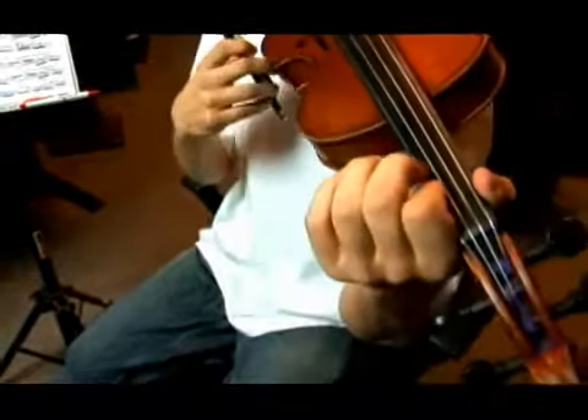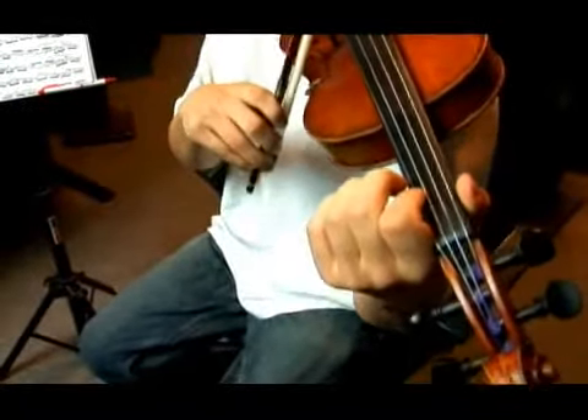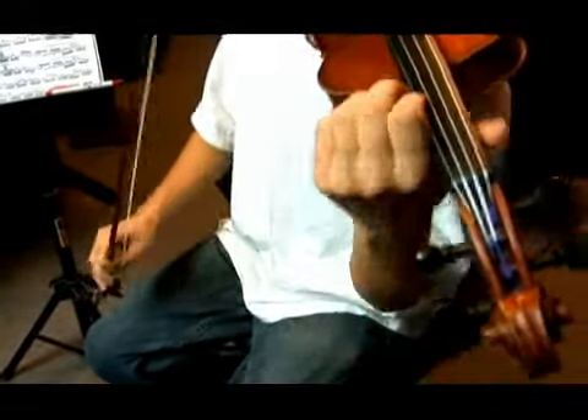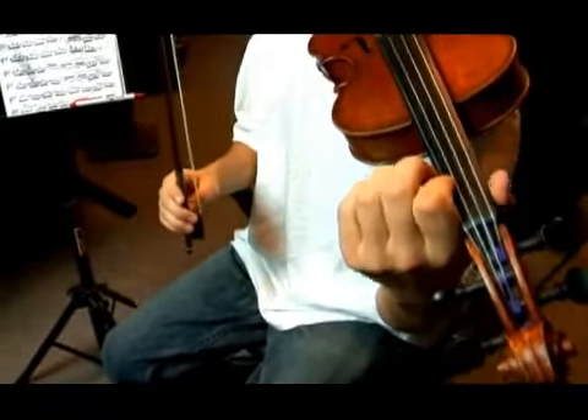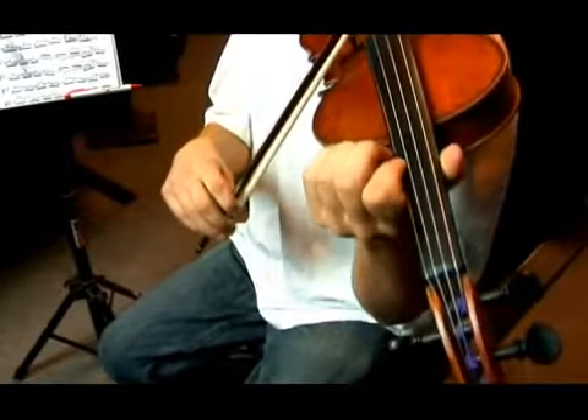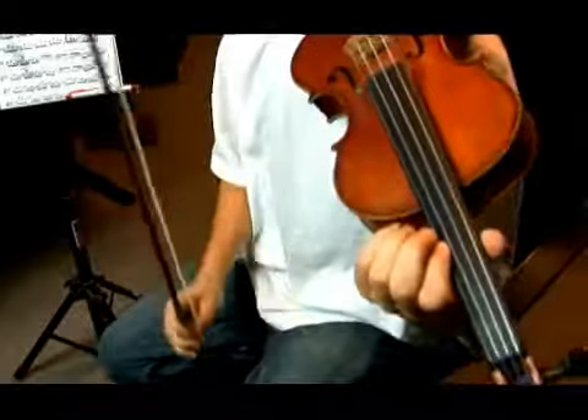Don't grip the violin or it's not going to work. Relax. All you have to do at first is slide up. Let's hear the sliding sound so you can get used to it. Next, you won't have to do the sliding sound because it will be so fluid.